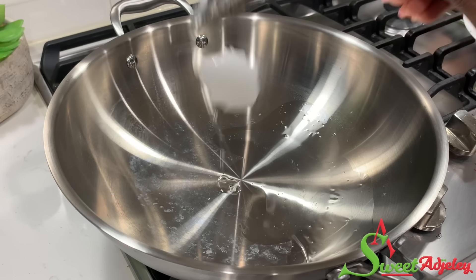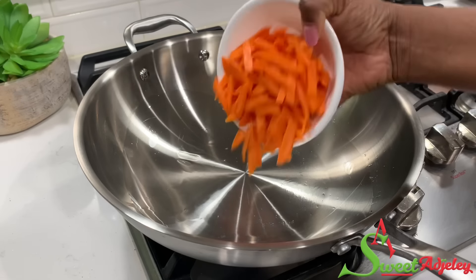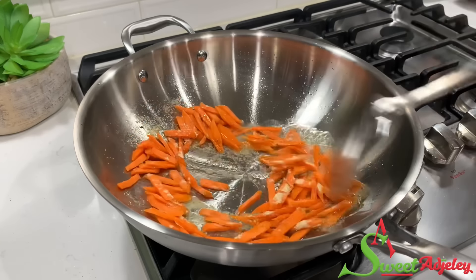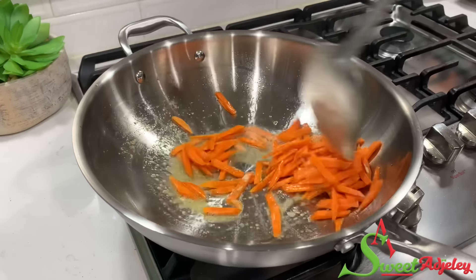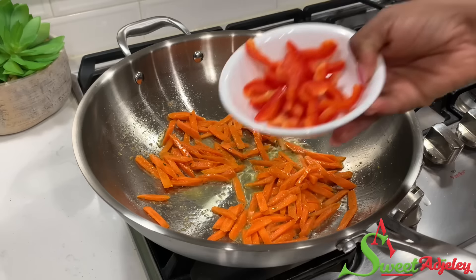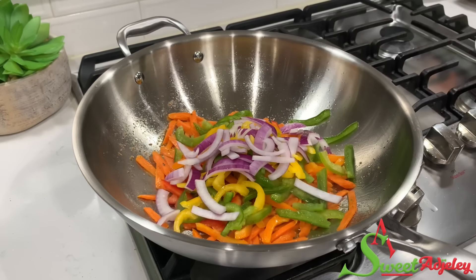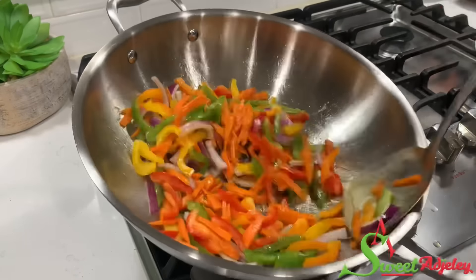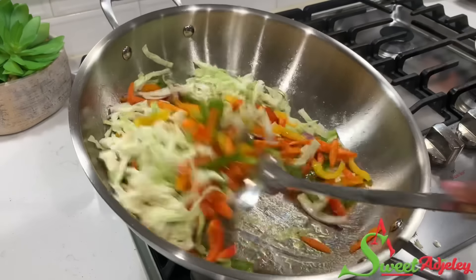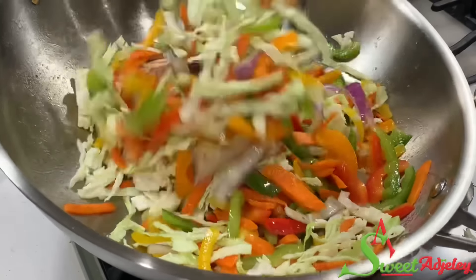Next, I'm going to stir fry our veggies, and I begin once again with some coconut oil. To that, I'll add our carrots and some all-purpose seasoning. I cook the carrots first because it is the hardest of all the vegetables, but I only cook it for about 30 seconds. I'll then add in my peppers and onion, give everything a quick stir, then add in my cabbage. Once the cabbage goes in, it is done — we need to get it off the fire because we want to maintain the crunchiness of our vegetables.